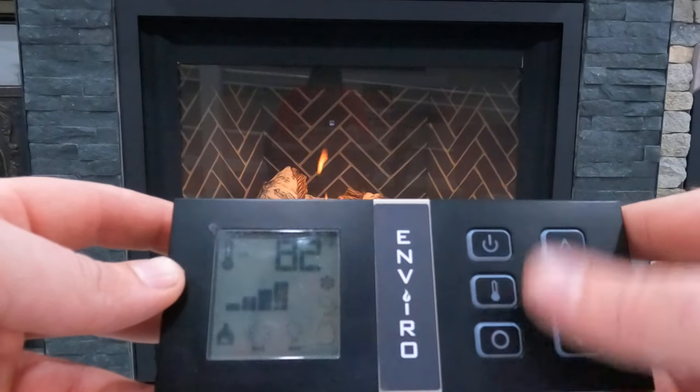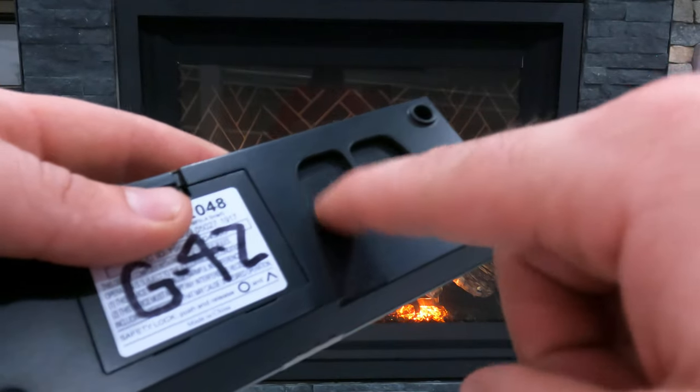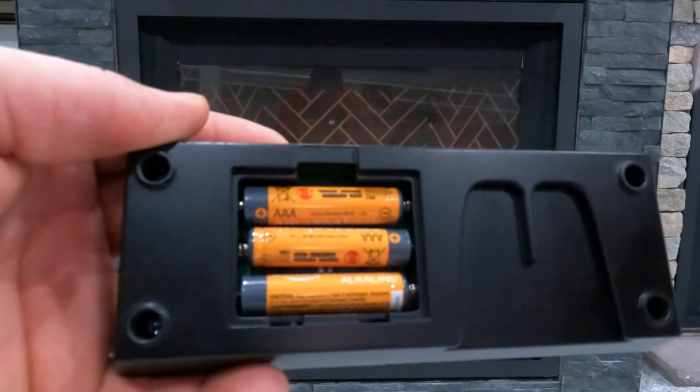That's really everything this remote has. On the back side there's a little slot if you wanted to put a wall mount for the remote to hang off of. There are three triple-A batteries in the back that provide power.